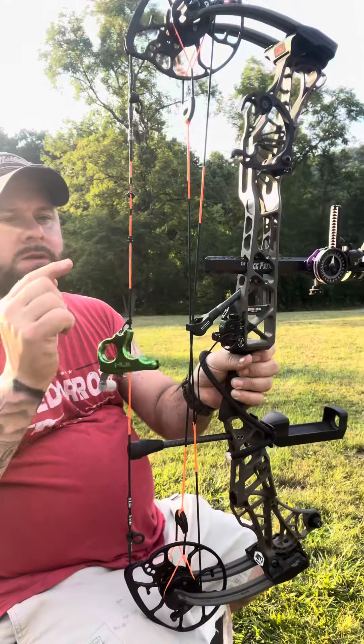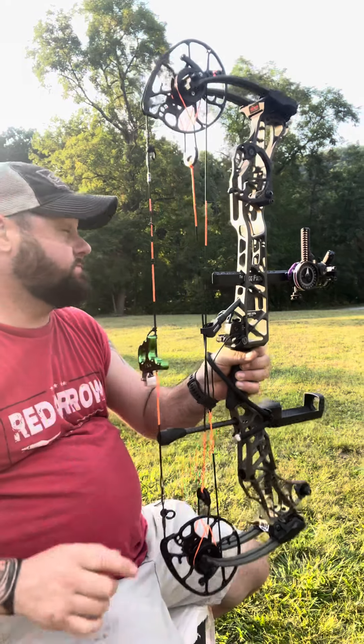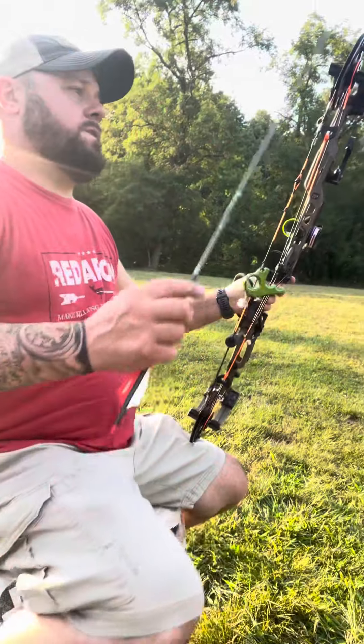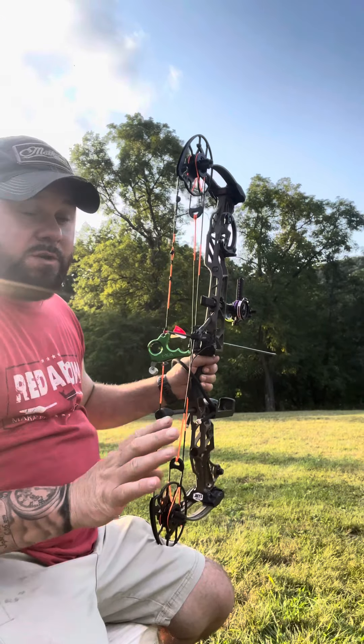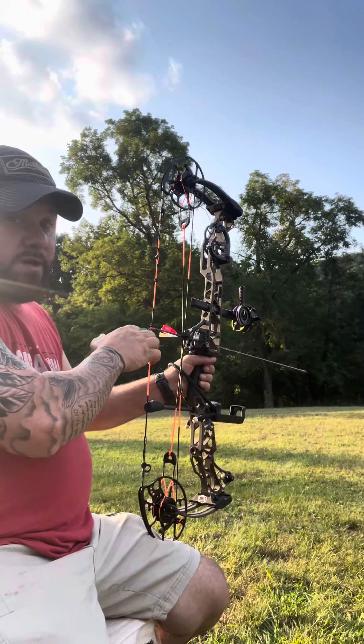Spot Hog site. Bomar nose button — this is your best friend. Well, my best friend anyway. This has helped me so much, that nose button. They in no way, shape, or form sponsor us, but I love this nose button. It has helped me so much.